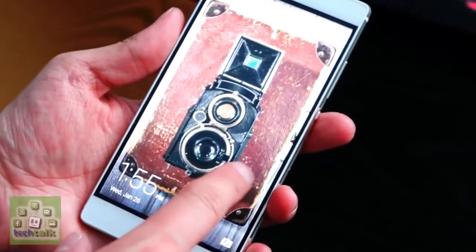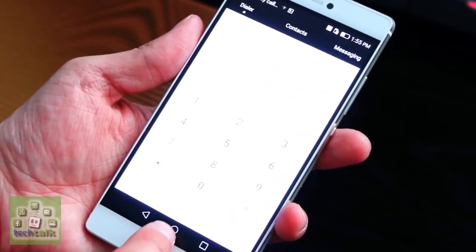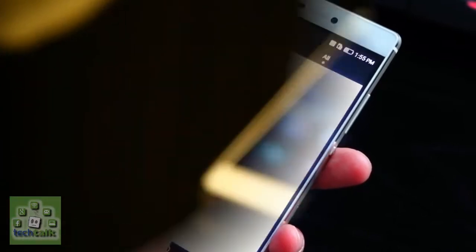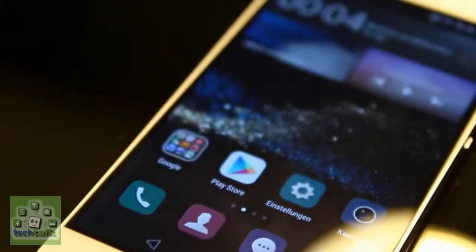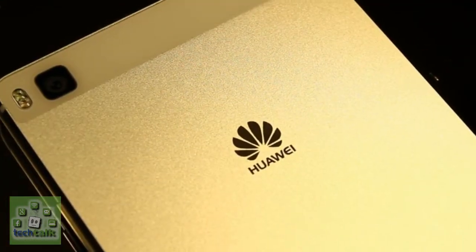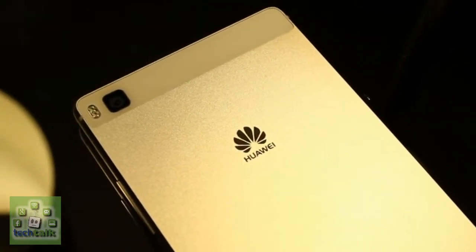The Huawei P8 is the Chinese firm's latest foray into the flagship market, and it's arguably its best handset to date after the comparably sedate Ascend P6 and Ascend P7 flagships of the past couple of years. The Ascend name has been dropped in favor of the clean Huawei P8 moniker, which tidies up its previously messy naming regime.